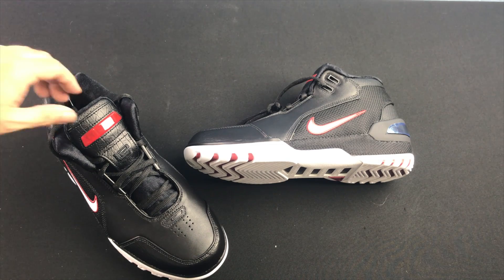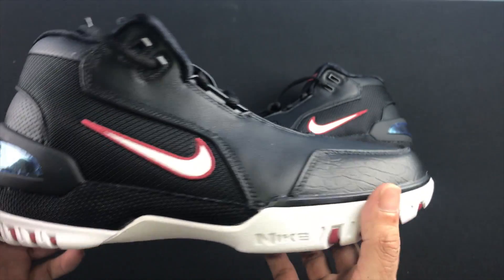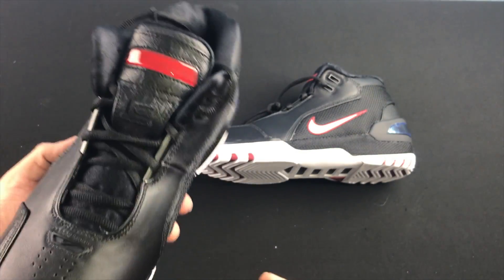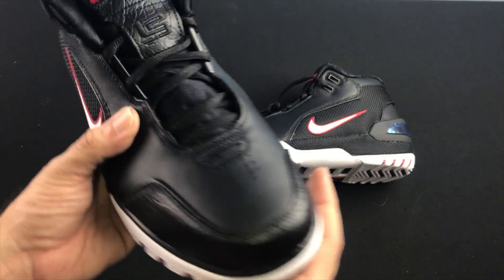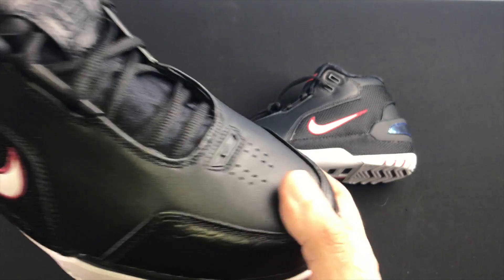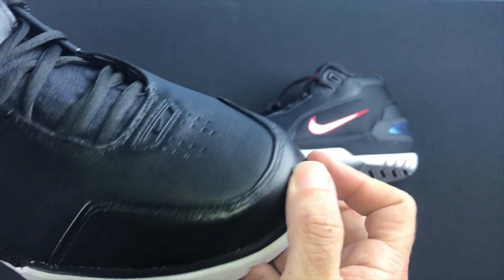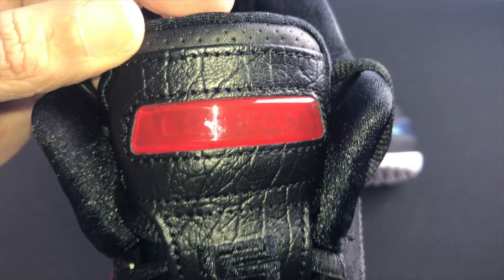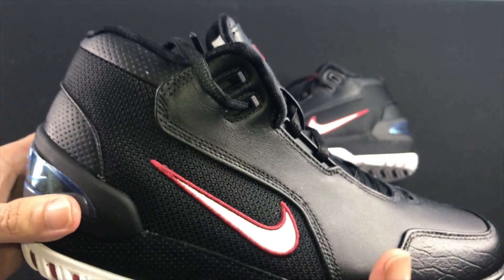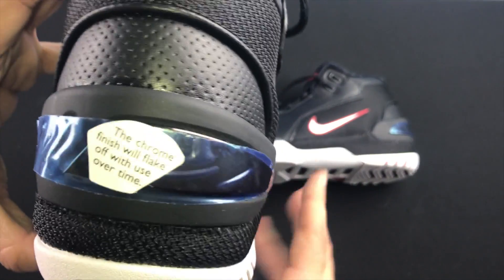I just got them in and I'm super stoked. These are the LeBron Zoom Generation, his first signature shoe, in the black colorway. I'm really digging these — the all black with just a hint of white. You got your leather up top and this crocodile skin texture on the toe as well as on the tongue. It says LeBron with his old school symbol. Real basic but a super clean shoe.